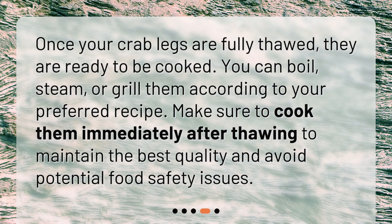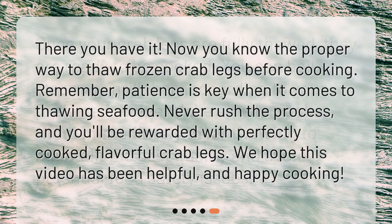Once your crab legs are fully thawed, they are ready to be cooked. You can boil, steam, or grill them according to your preferred recipe. Make sure to cook them immediately after thawing to maintain the best quality and avoid potential food safety issues. There you have it — now you know the proper way to thaw frozen crab legs before cooking.